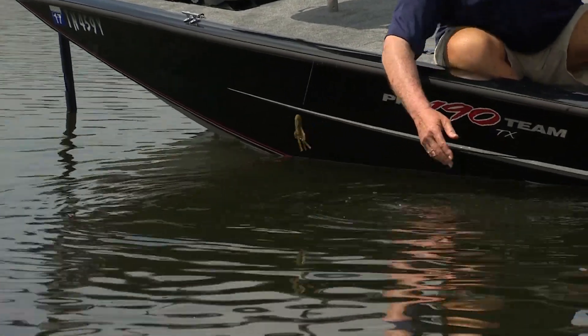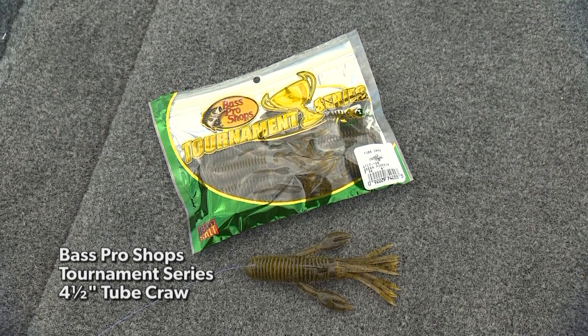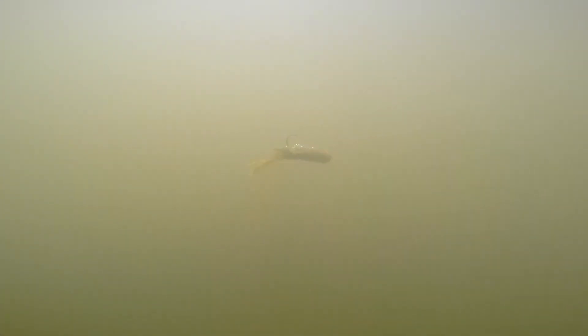Let me show you the bait that we're using today, and it's a dandy. It's a Bass Pro Shops tube curl — four and a half inches long, with life-like crawls, a ring tube body, a pulsating skirt, and available in seven fish-catching colors. This one has tremendous action, and we've got it rigged with a 3/16th Bass Pro Shop XPS 4-Alt Tube Head Jig.